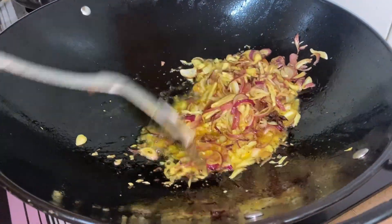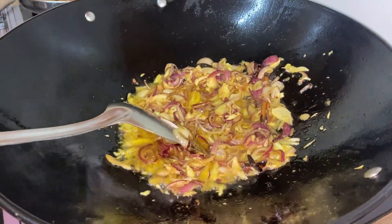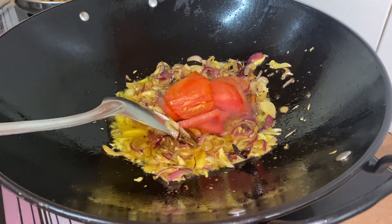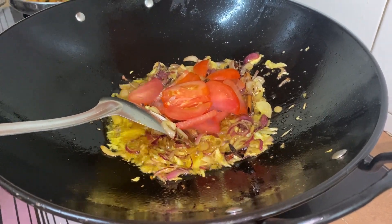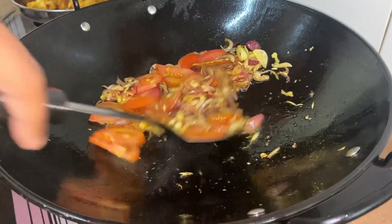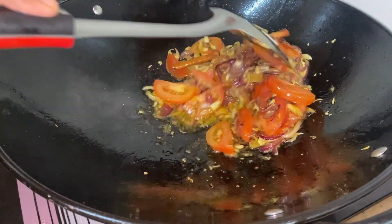The presence of tomatoes is very much needed for our sambal today, because tomato offers thickness to our sambal, and of course it's very flavorful. Most importantly, it offers a sour taste.